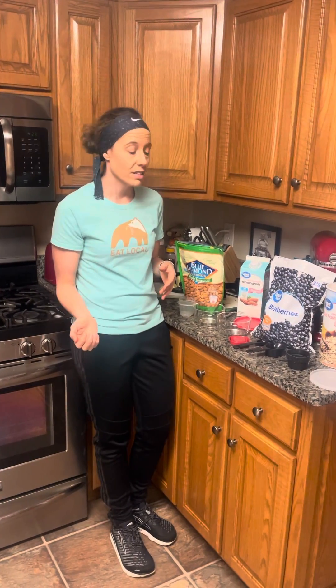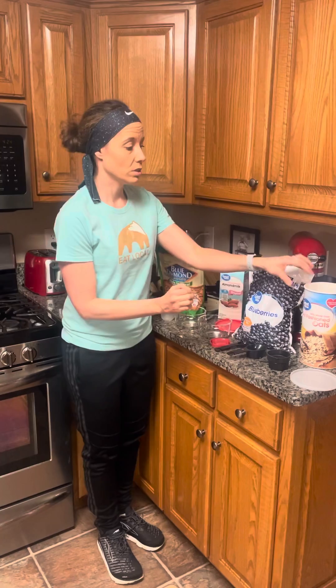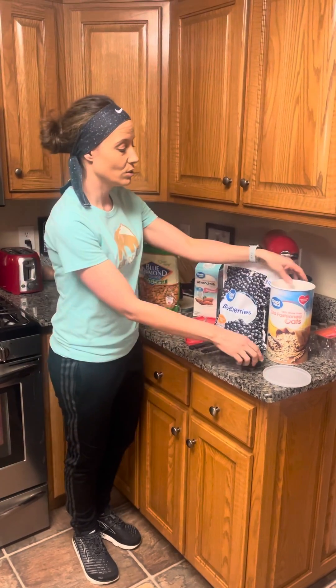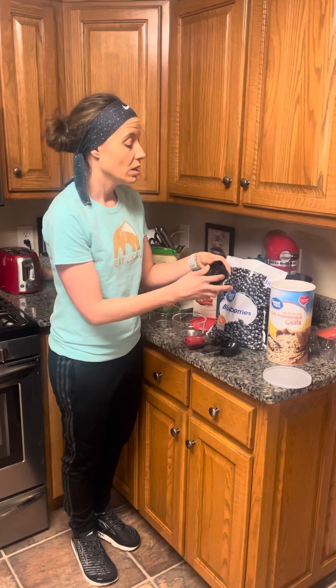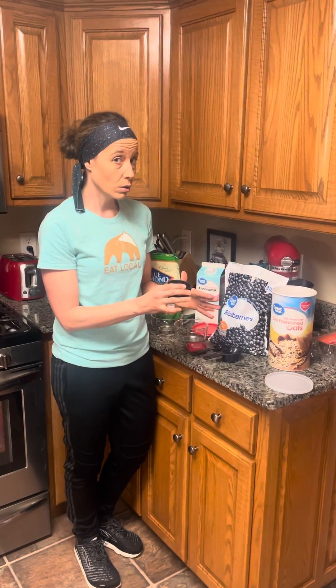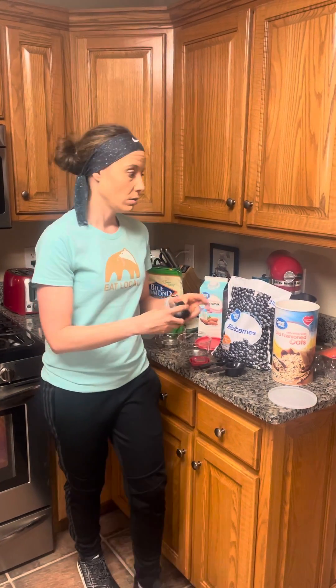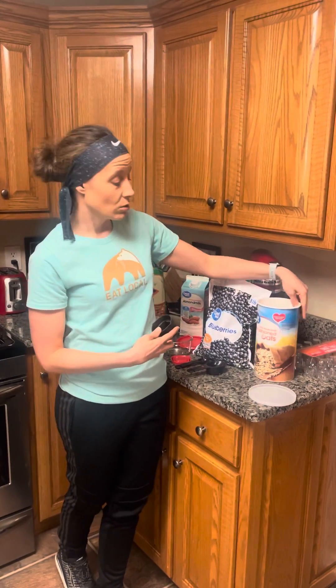Another part of breakfast that I like to make is cold soak oats. We'll start with regular oats — not anything from a package, just regular old fashioned oats. You can also get rolled oats and steel cut oats; they have a little bit of a different flavor, but they're really good for you as well. What I have on hand right now is just regular old fashioned oats.